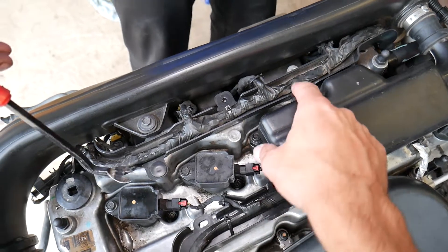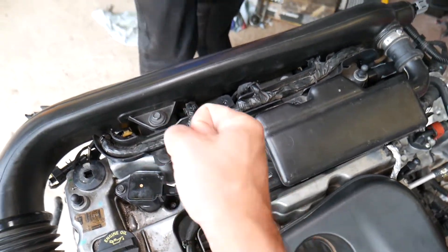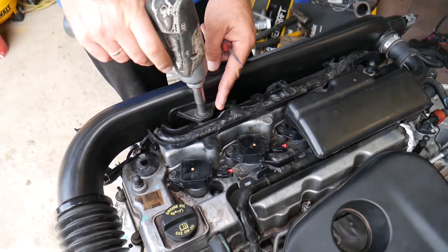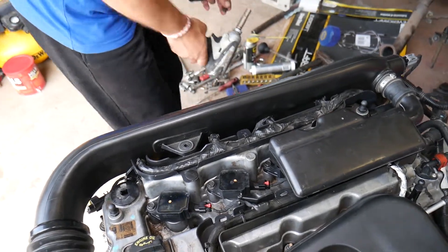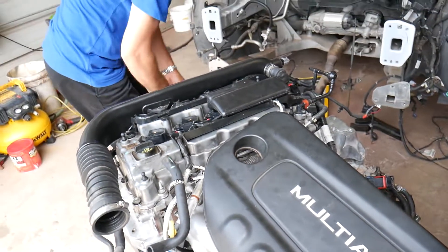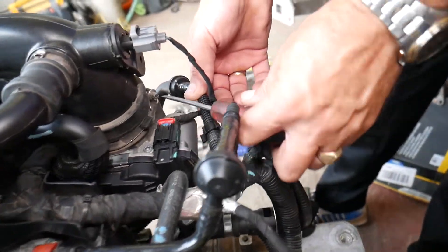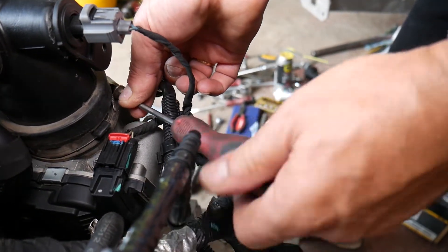Here you have one clamp — if it's broken, get a clip removal tool and pry it open. Use a 10-millimeter socket to remove that one. Next we need to get that clamp loose for the throttle body right there.